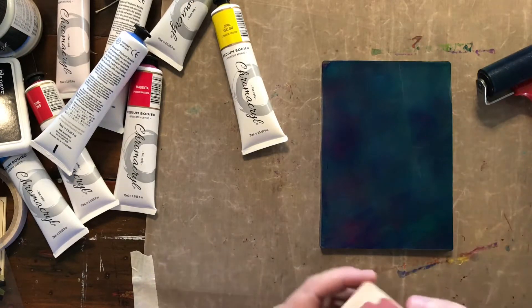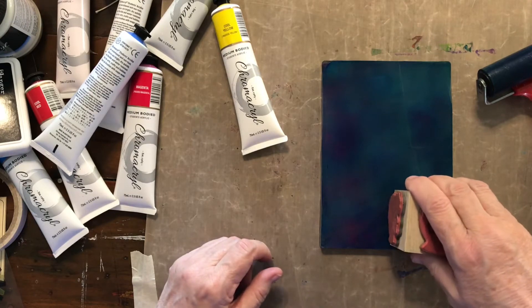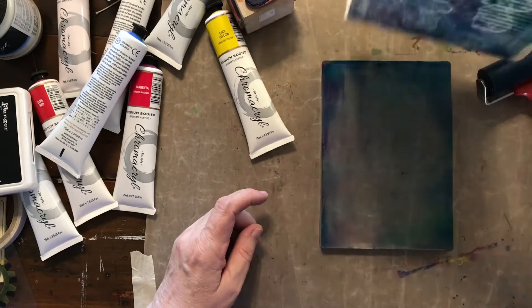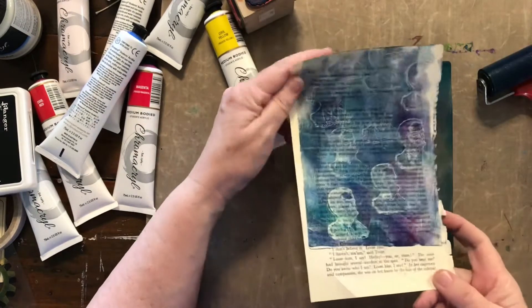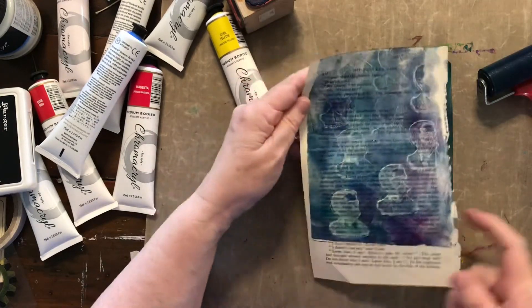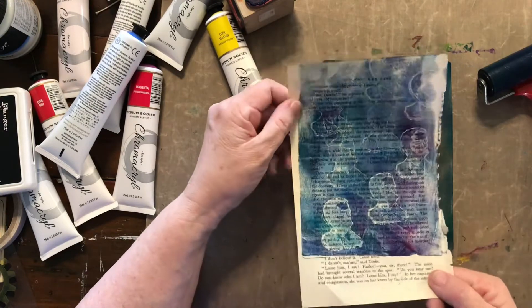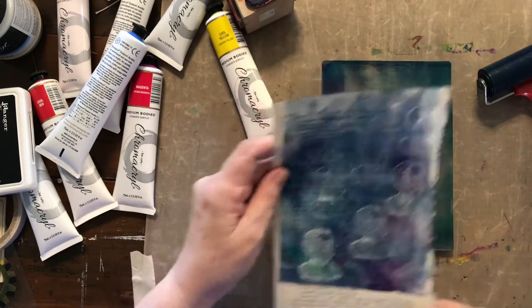I've got this stamp — it's just a stamp of faces — so I thought I'd give this a go and see what sort of effect we get if I just stamp on there. There you go — what it's done is it's lifted some of that paint off the gel press and left me with that impression.